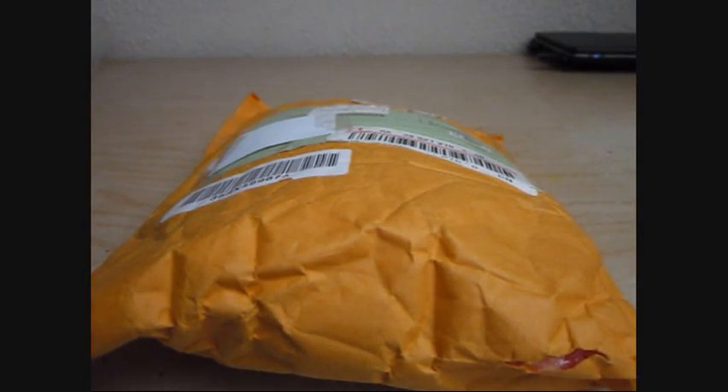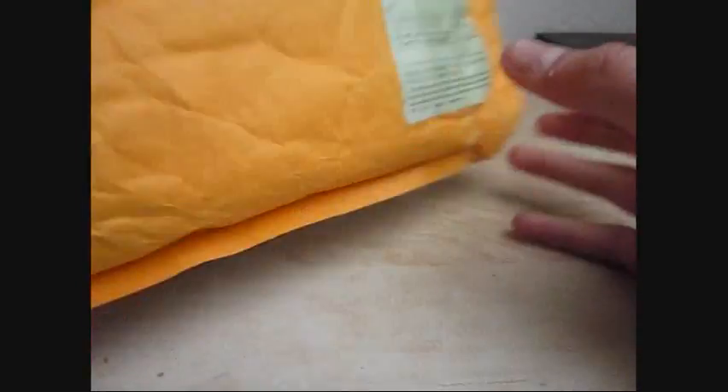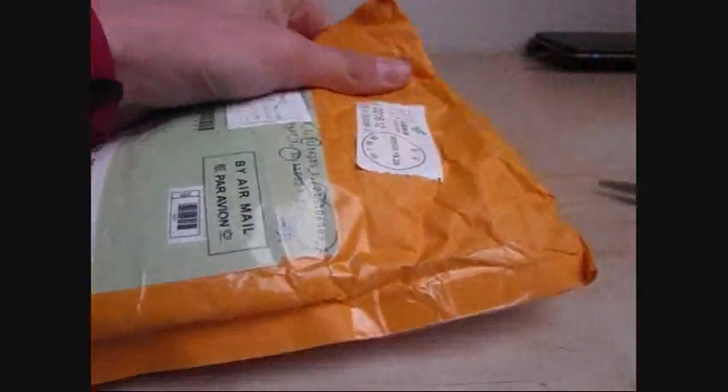Welcome to my first DealExtreme unboxing. It's a small unboxing — we got here protection kits, gadgets, plugs, and adapters. So let's open this with a sensor.